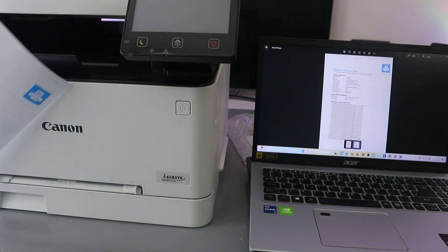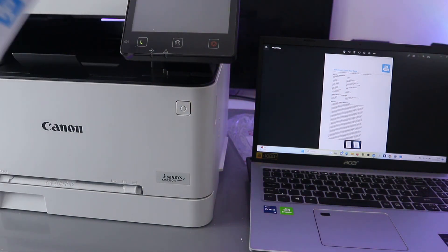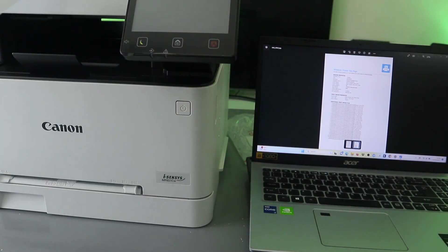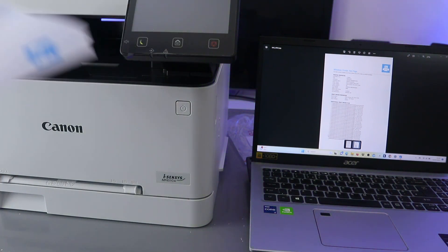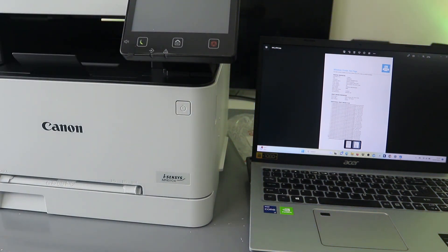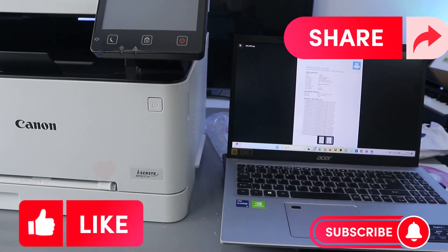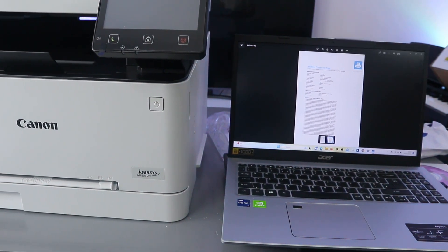We scanned the original document, saved it to the computer, shared it via email, and also printed it out. If you're happy with this tutorial, please like, share, and subscribe — it helps the channel. Thank you very much and stay blessed.